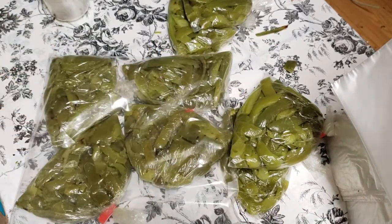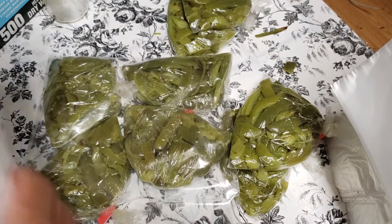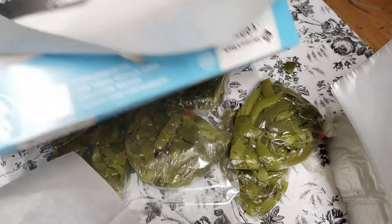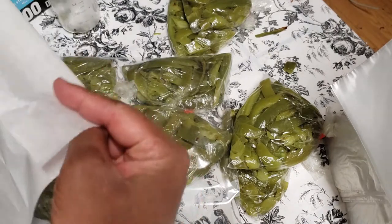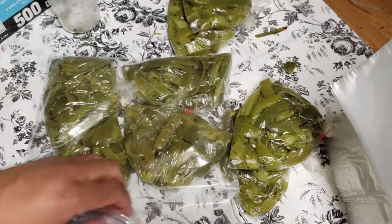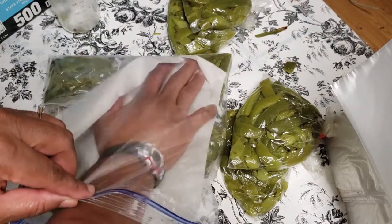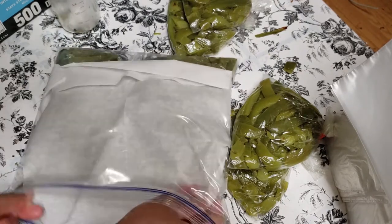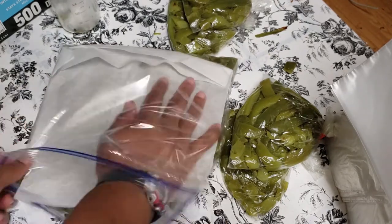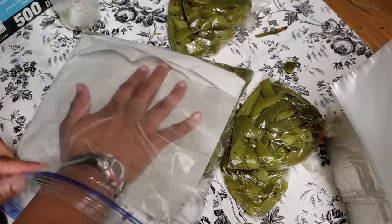I'm going to go ahead and get some wax paper, because sometimes when it freezes — I went ahead and got this from Sam's, some wax paper here — it'll help us whenever it's frozen and I'm taking it out; I can grab just one individual piece. It helps make it so that it doesn't stick together. So that's nice.